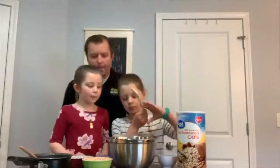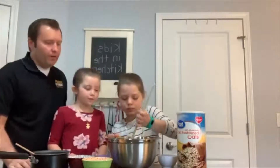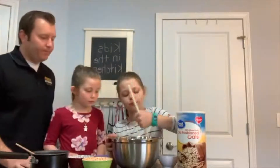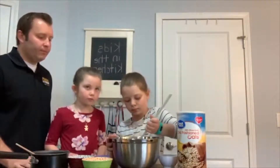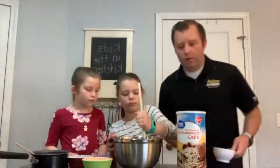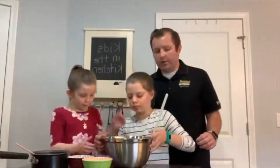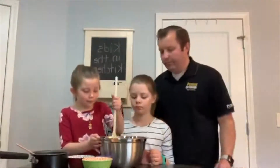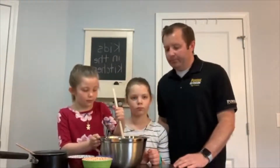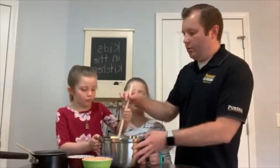Carly, do you want to mix that? We'll let you mix it up and then we'll give Brimley an opportunity to mix it up. Do you want to give Brimley an opportunity to stir it for a moment? I'll give it one last stir here and then we'll put in our oil.